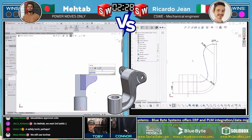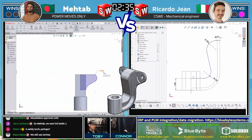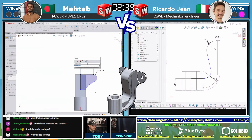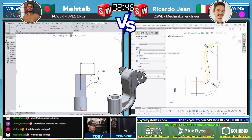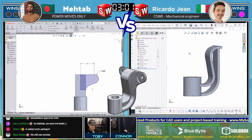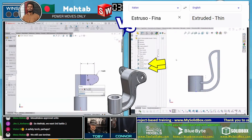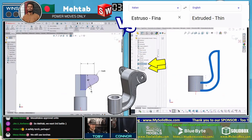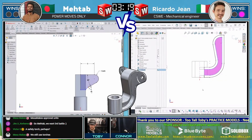We see both runners trying to get their sketches all black. When your sketches are fully defined — all black — they are predictable, and that's what we want regardless of what CAD system you're using. Ricardo Gene is continuing with his strategy of creating the webbing from the side view. He's already turned that into an extrusion — actually it looks like both of them used thin feature for that. A little misstep there by your friendly commentator.